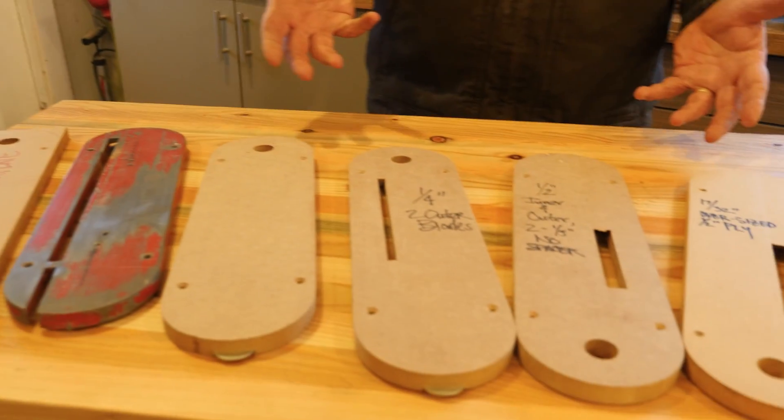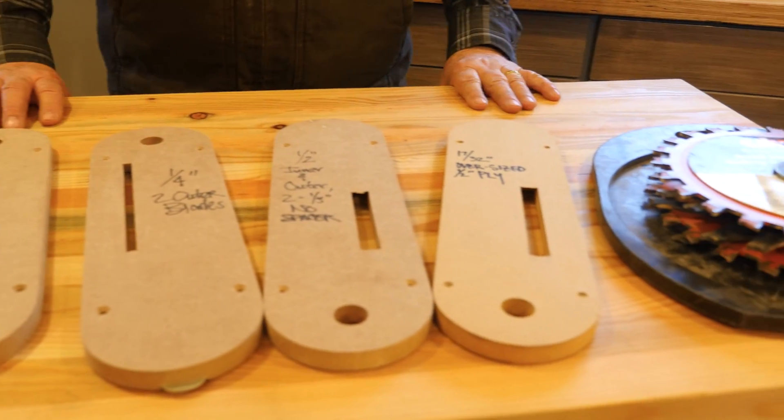Dirt Farmer Jay here from DirtFarmerJay.com. If you do much furniture building or much woodworking at all, you're going to have to have a good dado set and a good set of zero-clearance inserts to make that blade work really well for you. Let me tell you about the system that I've come up with. Stay tuned and I'll walk you through it.